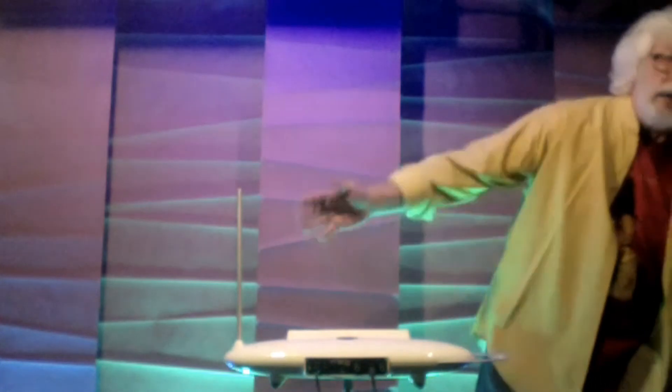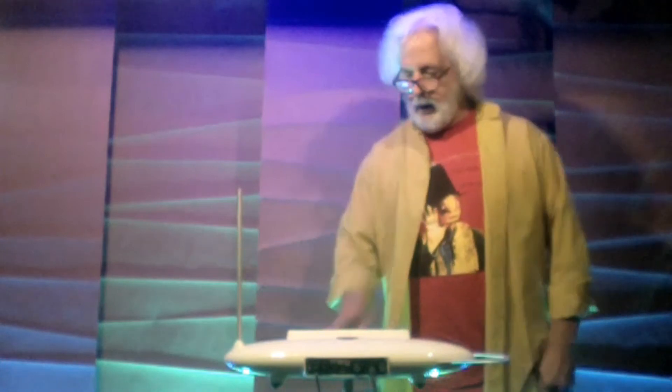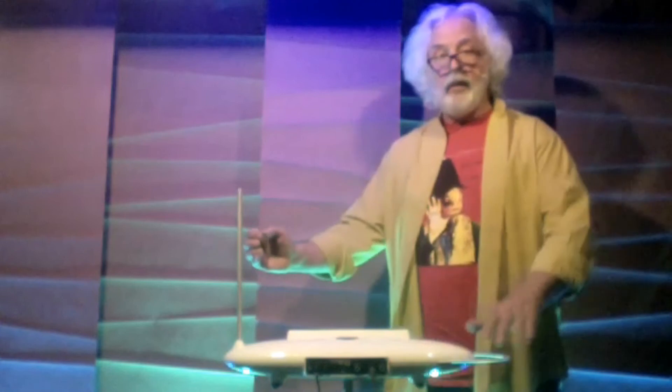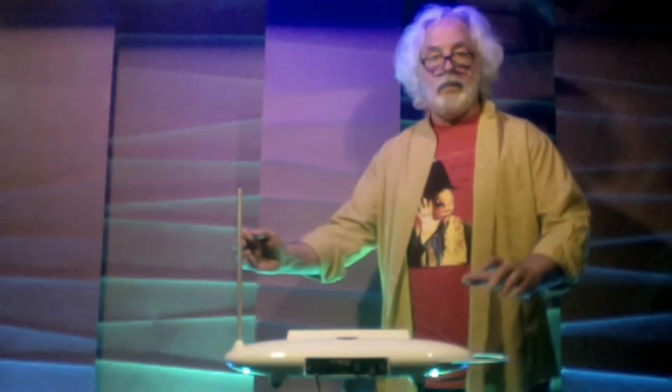Here I go. I'm just turning my master volume up so I can hear it. Everything is set. I'm going to press the setup button for five seconds — and here we go. That's it. Everything is set.